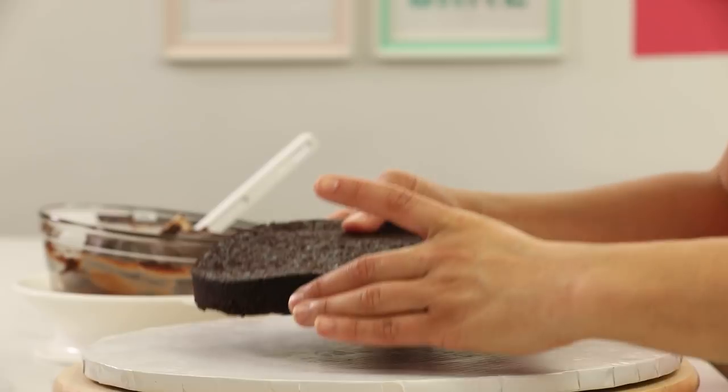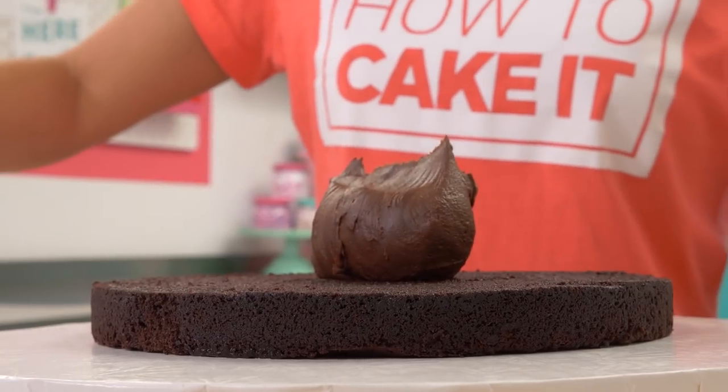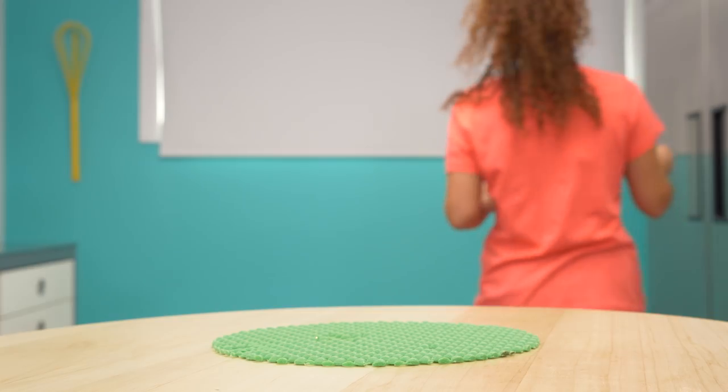The syrup has soaked into all six of my layers. I'm putting each one on a board and then I'm going to crumb coat it with chocolate ganache. This cake is all chocolate — chocolate, some chocolate, some Nutella, and some chocolate. Once I've crumb coated each cake, I pop it in the fridge to chill.